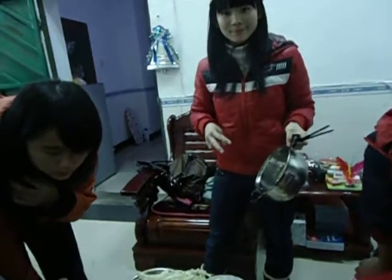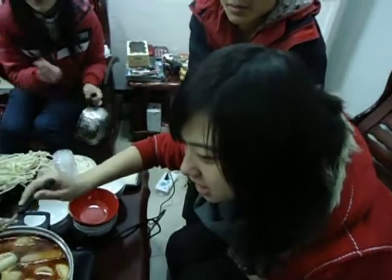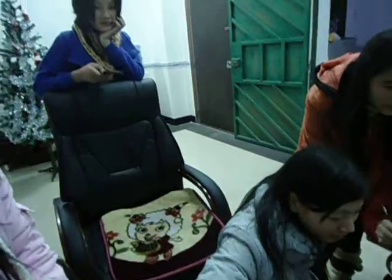This is Christmas Day, and I've got an excellent group of students here cooking. Let's begin. We're looking forward to my own Christmas.